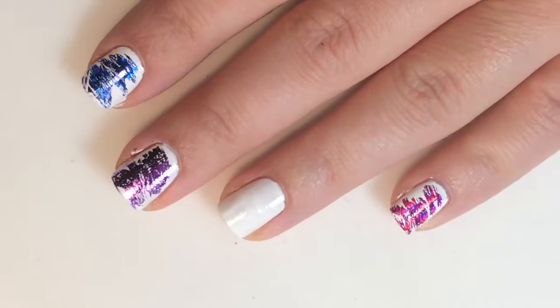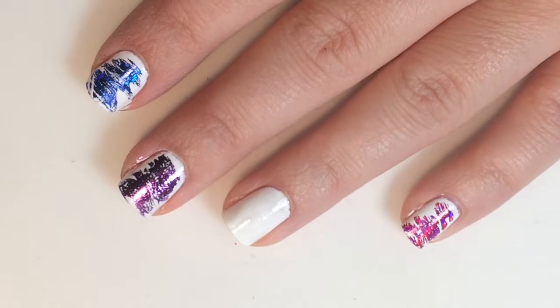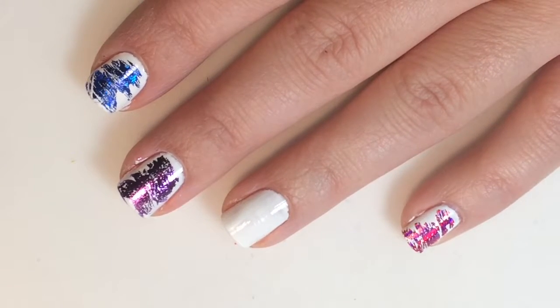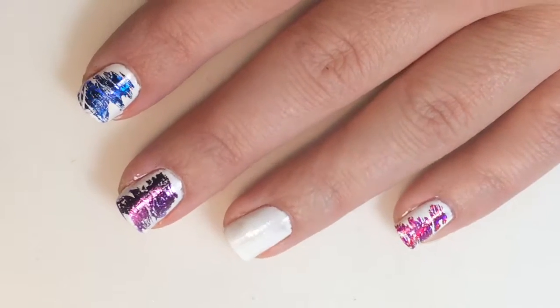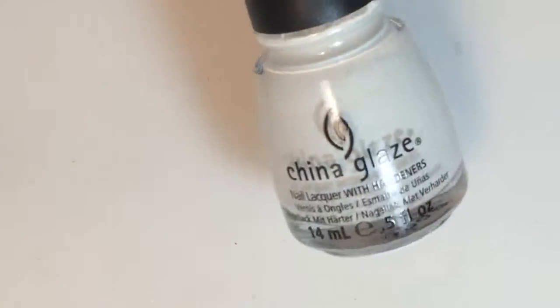Hey guys, welcome back to my channel! Today we are going to be doing this fun foiled design. This design inspiration has come from many years of coloring Easter eggs.